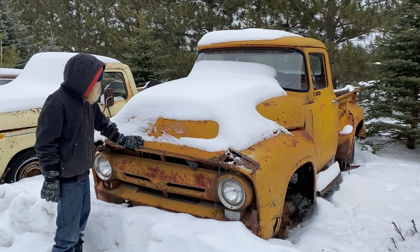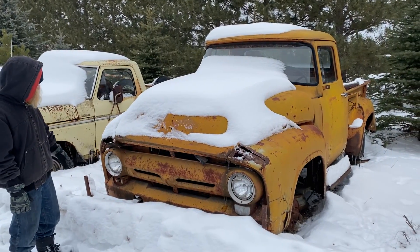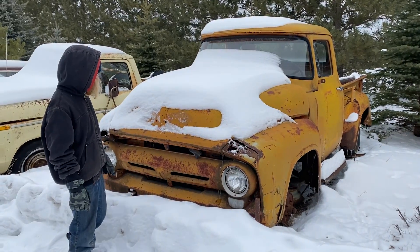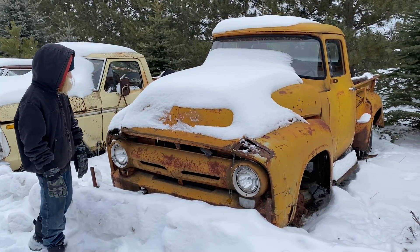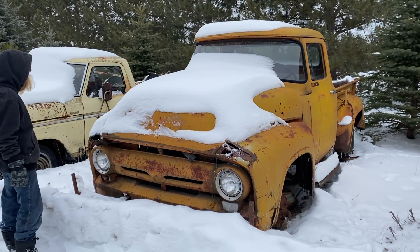This is a '56 F100, she's got a little bit of rust and stuff, but it was an old state truck, so it's got state orange, crazy bumpers and stuff to take your kneecap out — all the good things.